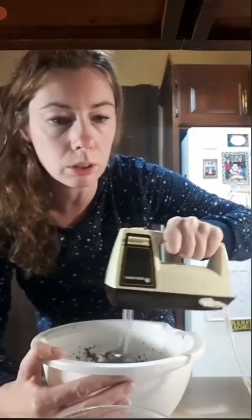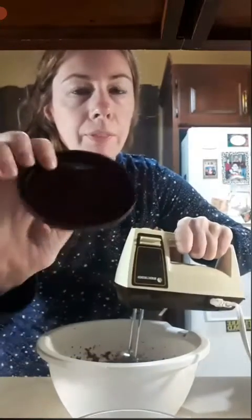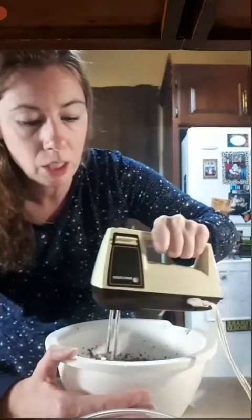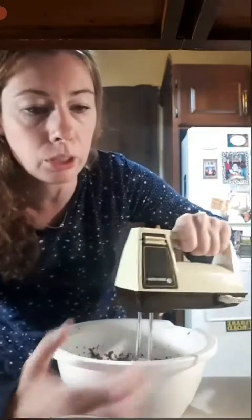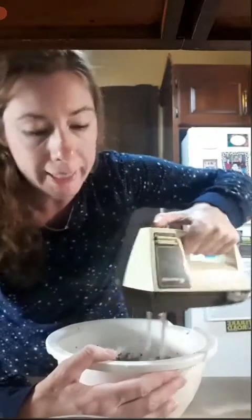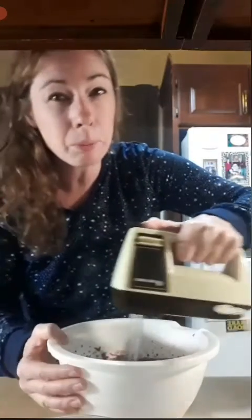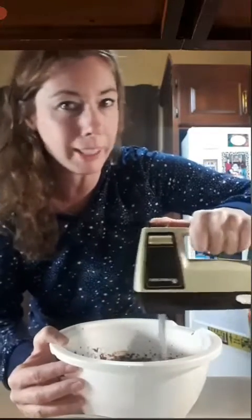So after I'm done blending this, I'm going to put it into these portion bowls that have a wonderful silicone lid, so I'll be able to take them directly from the fridge to work and enjoy my chocolate pudding. Once I put them into these cups, we'll put them in the fridge and they will cool and chill for 10 minutes. Mine will be in the fridge longer because dinner won't be ready yet and I'm not having dessert before dinner tonight.